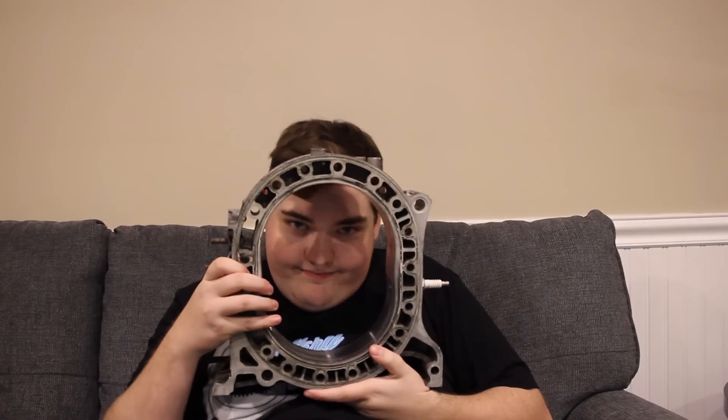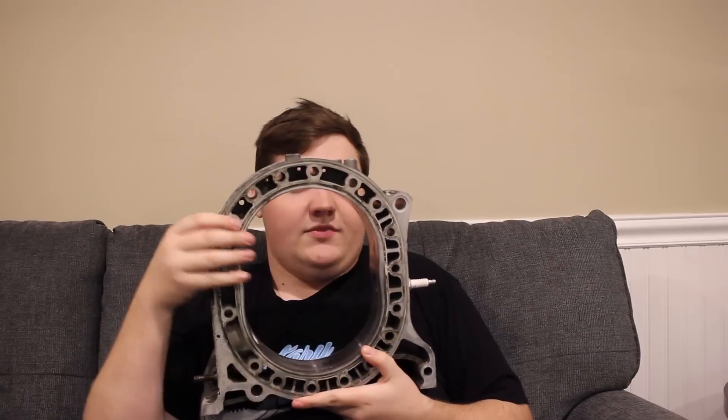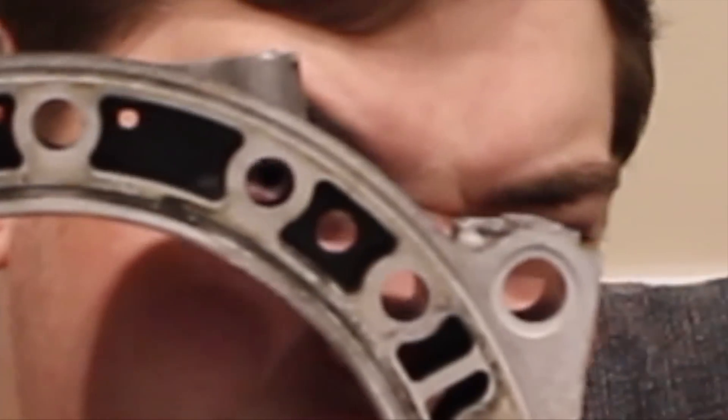So let's talk about what a coolant seal is. Let me grab my rotor and housing. So here's my rotor and housing — we don't really need the rotor. If you notice around the edges of the housing, we have these jackets or these holes. They're the holes that go around the housing, and coolant flows through here to keep the engine cool.